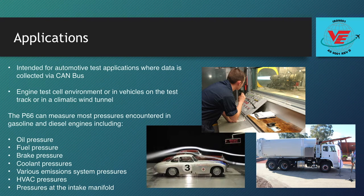The P66 is intended for automotive test applications where data is collected via CAN bus — in an engine test cell environment, in vehicles on the test track, or in a climatic wind tunnel. The P66 can measure most pressures encountered in gasoline and diesel engines including oil pressure, fuel pressure, brake pressure, coolant pressure, various emission system pressures, HVAC pressures, and intake manifold pressures. The P66 can be used wherever pressure measurements are needed via CAN bus interface.